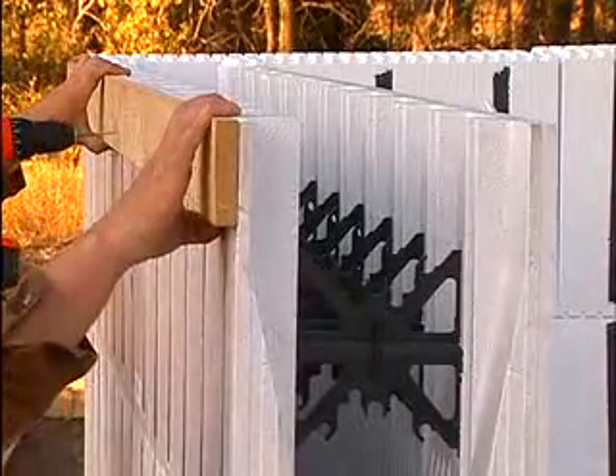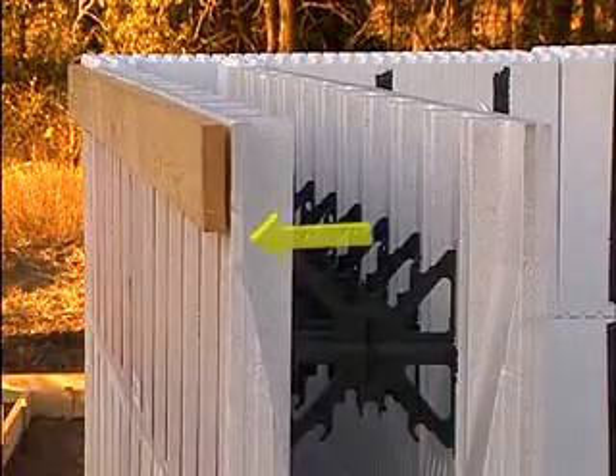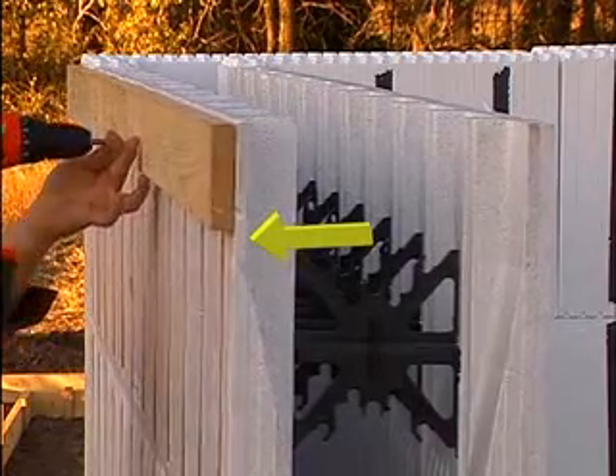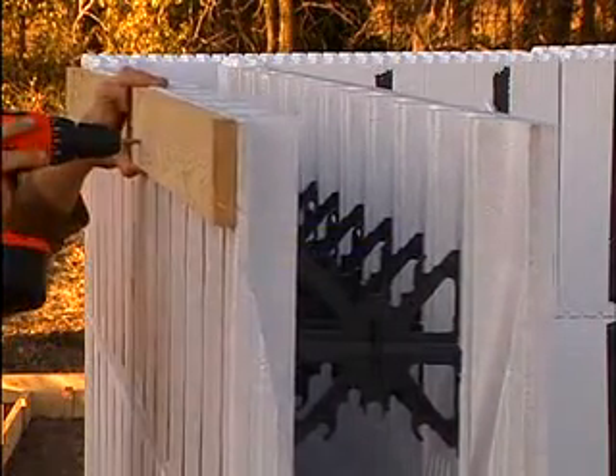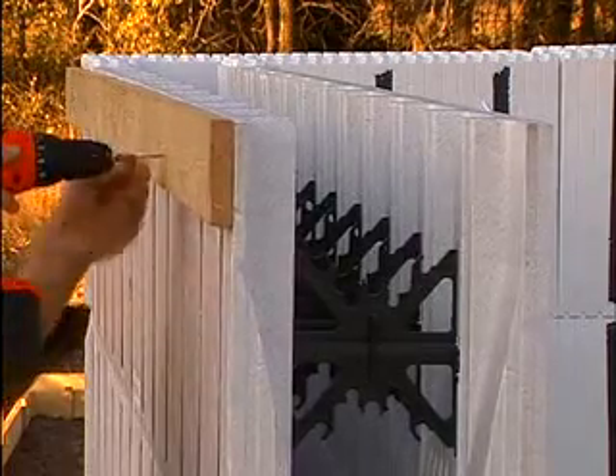Tapered top units are used to provide a wider bearing surface. ARCS recommends that the thinner of the two top edges of these forms be supported by a screwed-in-place 1x3 to prevent deflection during concrete placement.